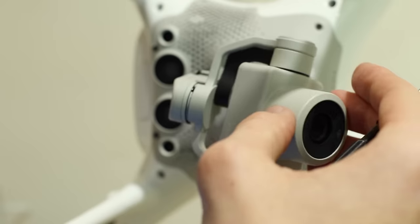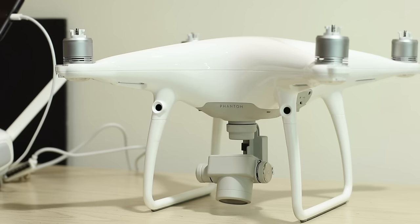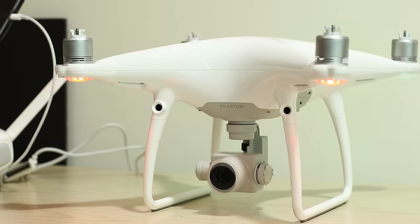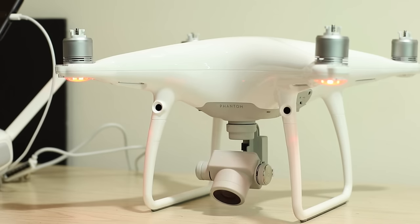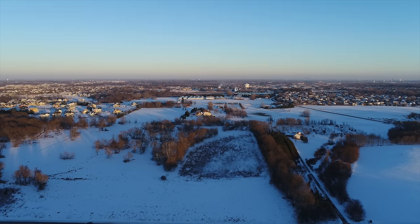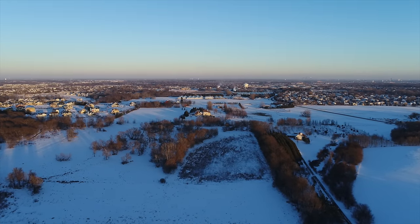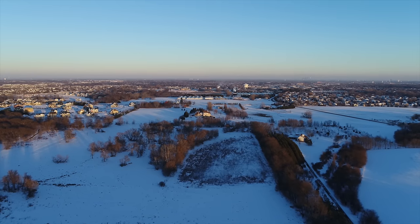We're going to turn this back on and see if that solved the problem.